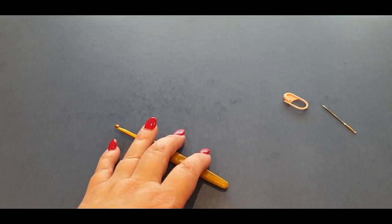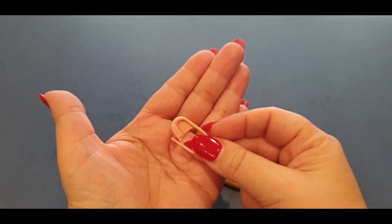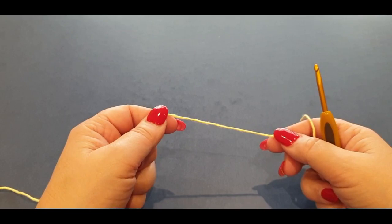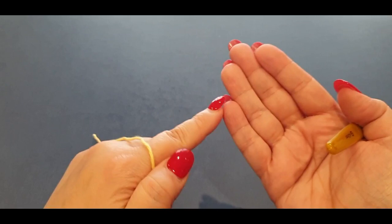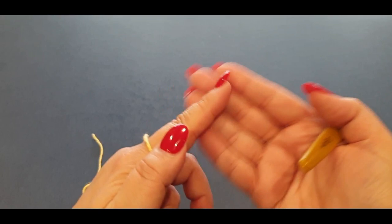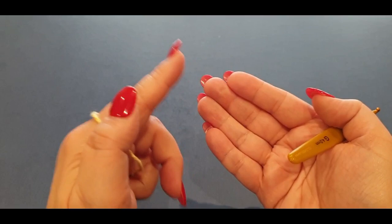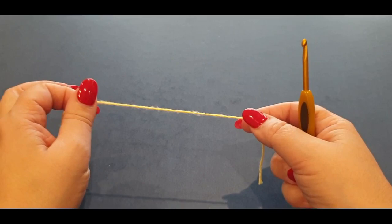You'll need scissors and a sewing needle for just two or three ends at the end. You'll definitely need your stitch marker for the crochet piece before attaching it to the ring. For stitches, you will need chains, single crochet, half double crochet, and double crochet, plus a quick slip knot at the beginning. Links to basic stitch tutorials are in the description box below, but I make this section easy enough that beginners can follow along directly.